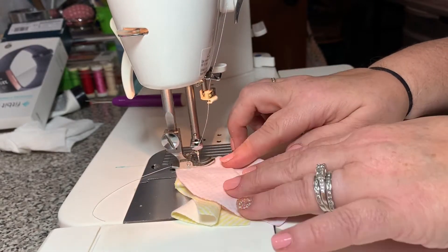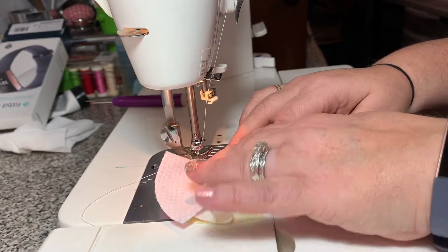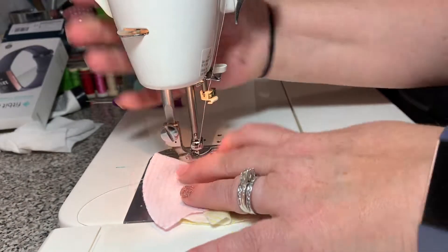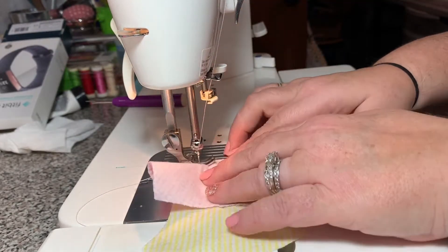Then you're going to want to put a pin in each of the ends. Go to your sewing machine, put your start of the fabric in, start out slow, and then when you get to that puckered fabric, just wiggle it around until you get that shape.